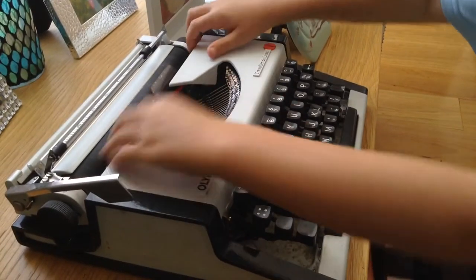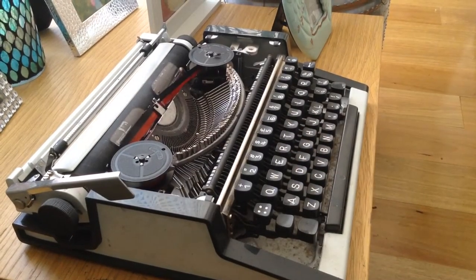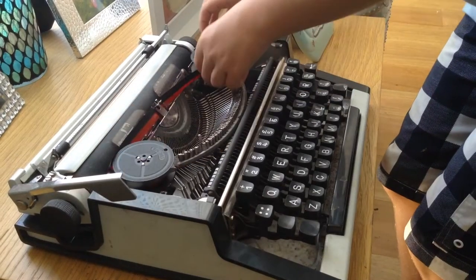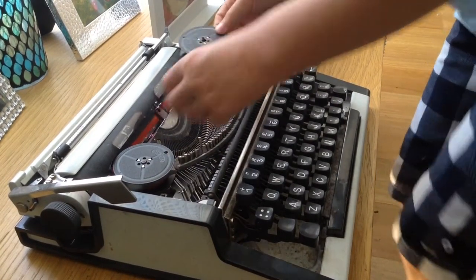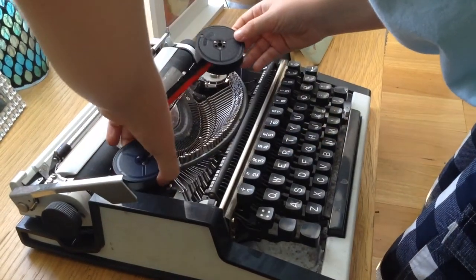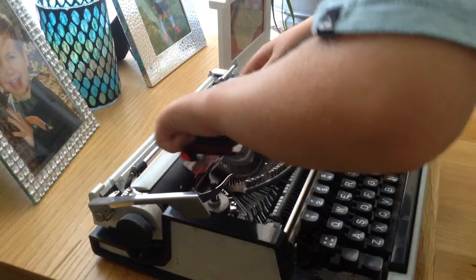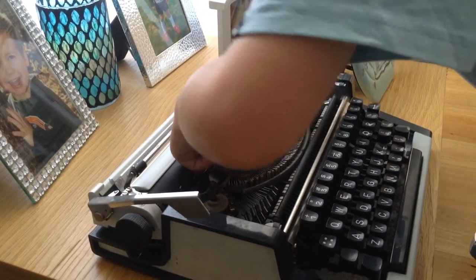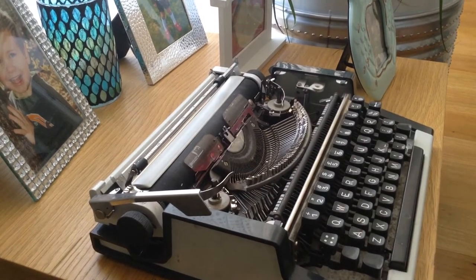First you lift up the top lid. You lift up the old reels. You gently pull the old ribbon out and put it somewhere here.